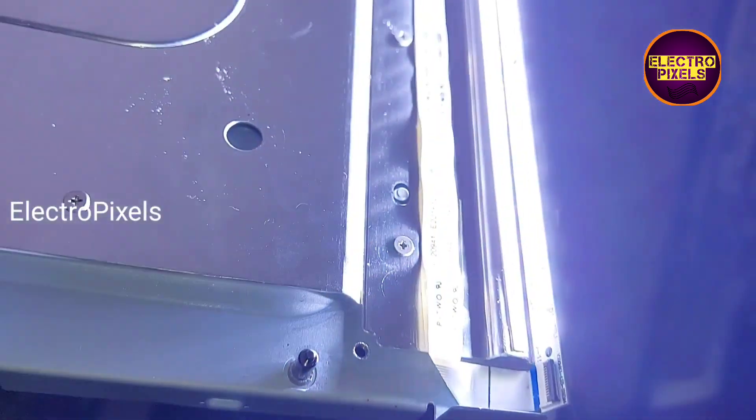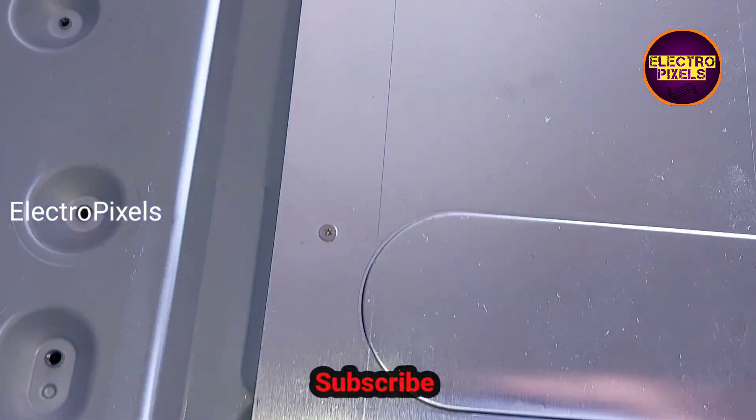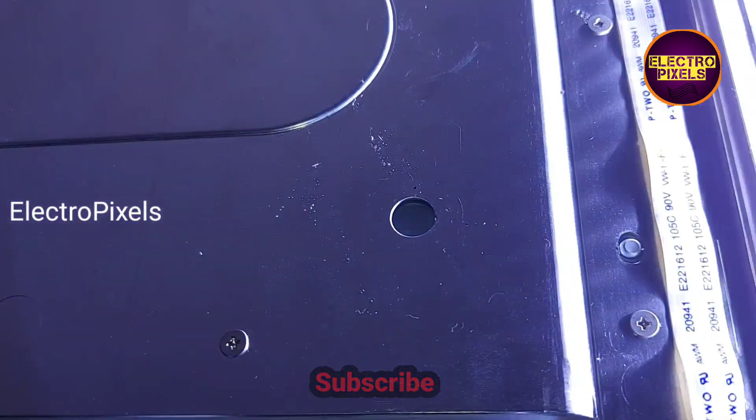After installing the new LED strip, you can see the backlight is now working properly. So now let's put the panel back into the TV.